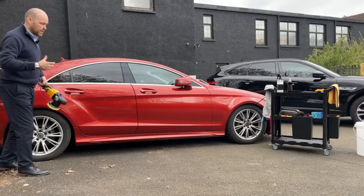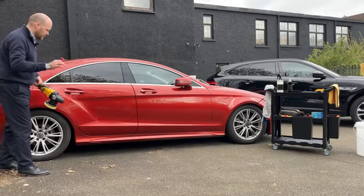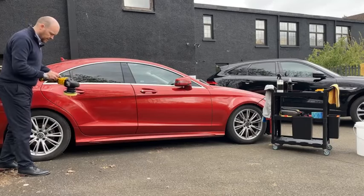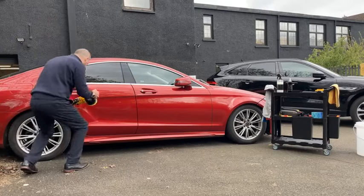Pure isn't an out-and-out abrasive polish — there are micro-abrasives in there that will just take the edge off your wash marring and things like that, especially when you use it with the machine. Back down to about three and a half thousand RPM and we'll get to the lower sections now.